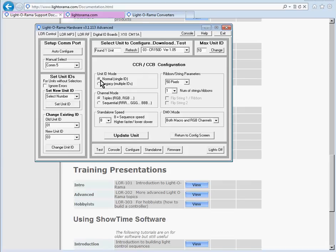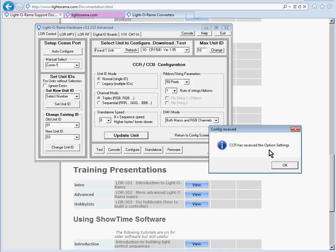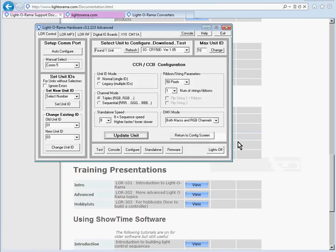We've confirmed all the settings are what we want. Click Update Unit right here, and it says 'CCR has received the options settings.' We're all done configuring that controller. If you have another controller, unplug the one you just configured, plug in the next controller to your USB-485 adapter, click Refresh again, and go through the same steps to configure that CCR controller. That covers everything in this tutorial.